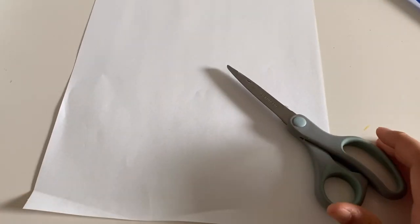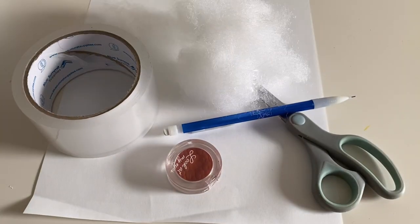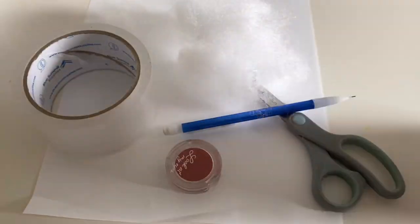Hey guys, welcome or welcome back to my YouTube channel. In today's video I'll be making 3D sushi rolls and actual sushi. Here are the materials that you'll be needing, and let's get started. I'll be using the little circle eyeshadow thing to draw it.